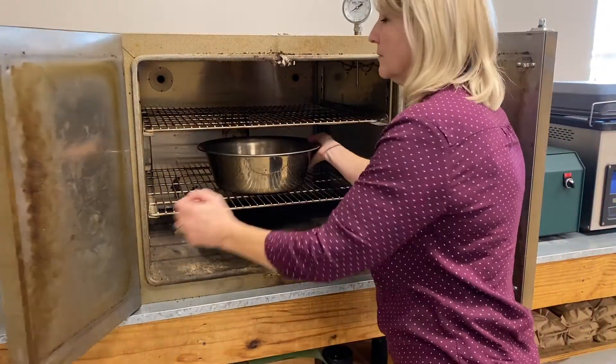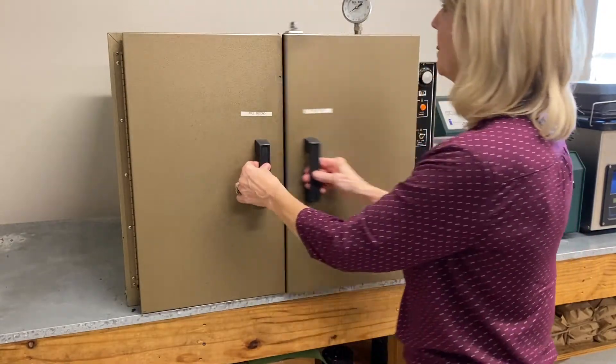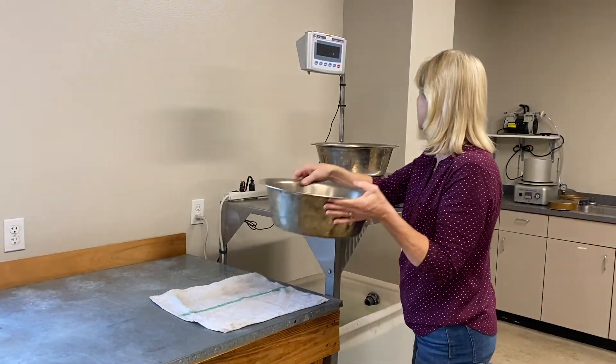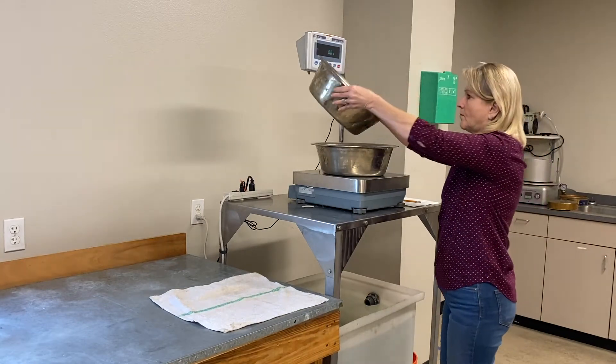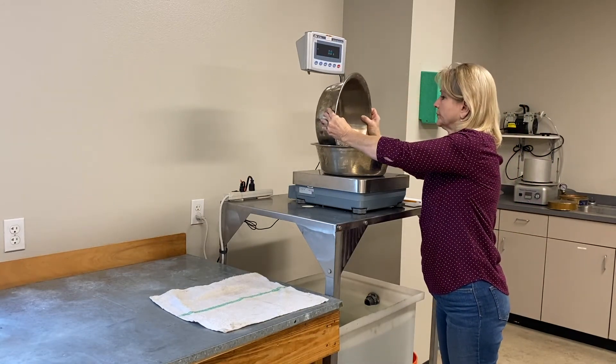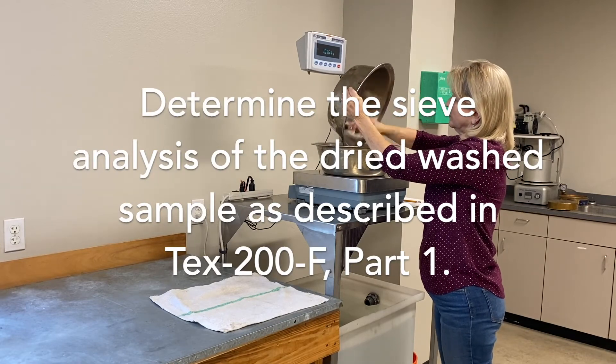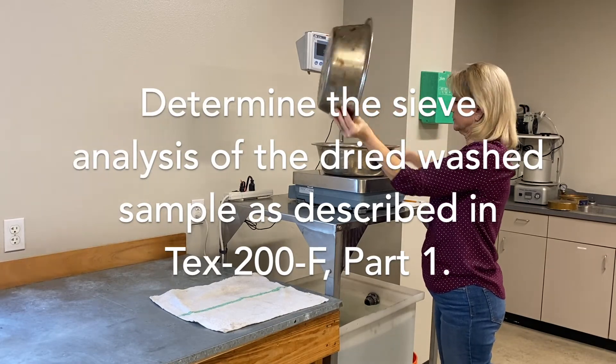Dry the wash sample to a constant weight. Determine the mass of the dried wash sample and record as WW. Determine the sieve analysis of the dried wash sample as described in TEX 200F Part 1.